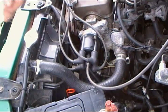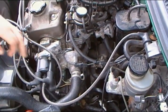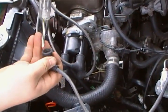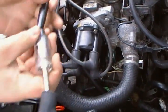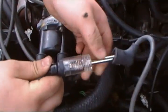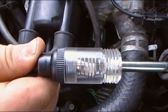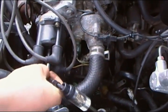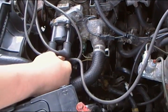Now I'm going to check to see if we have power coming from the coil to the distributor using the spark tester. We cranked the engine and had no spark on the distributor, so we have no power coming from the coil.